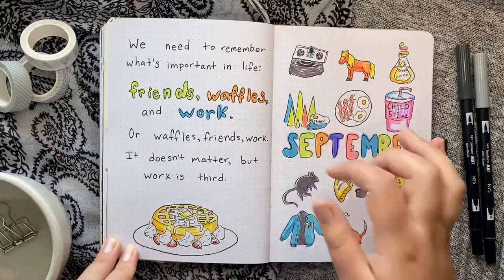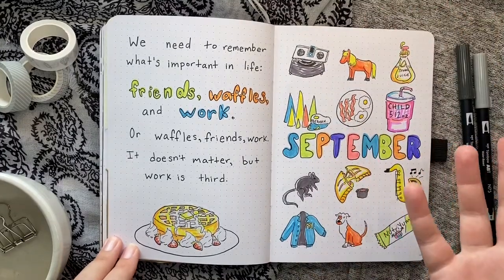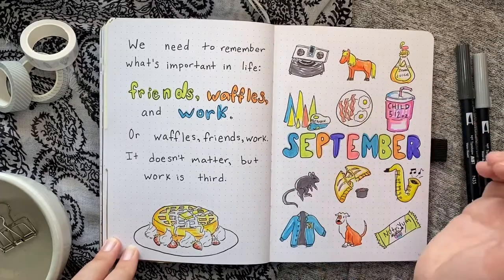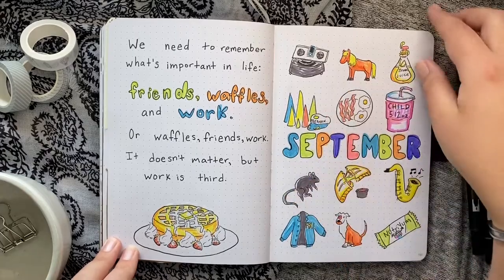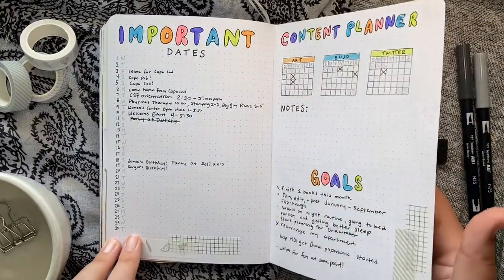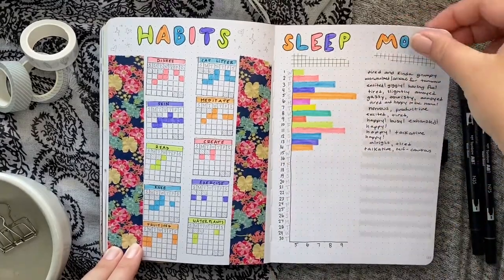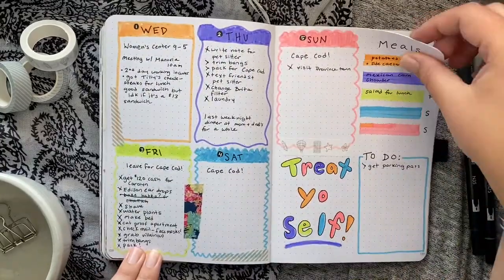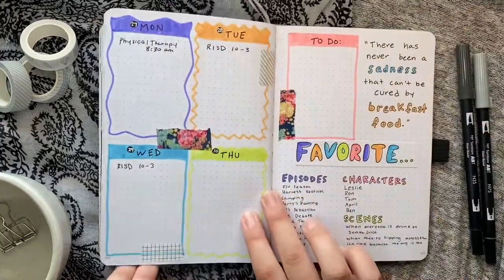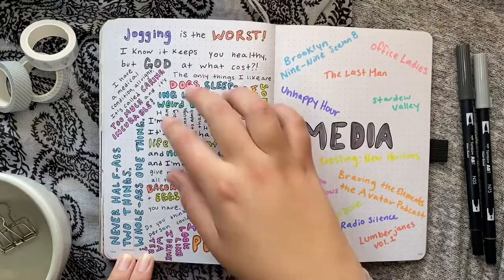September, the final month, has a Parks and Rec theme — another one of my favorite shows of all time. I really wanted to use my Zebra Mildliners this month, though I'm not sure it was the most successful because the bright colors might not have been the best choice for Parks and Rec. But you live and you learn — not every spread is going to be your absolute favorite. I really liked using the washi tape as big decoration; it had a nice pop of color. I didn't do too many doodles this month, wasn't really in the mood. I did some quotes and my weeklies are pretty simple.